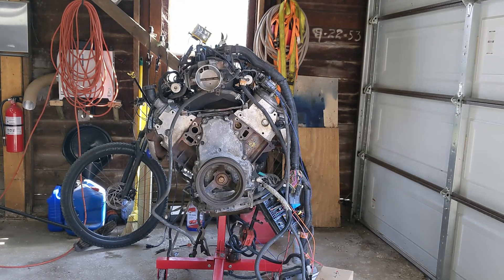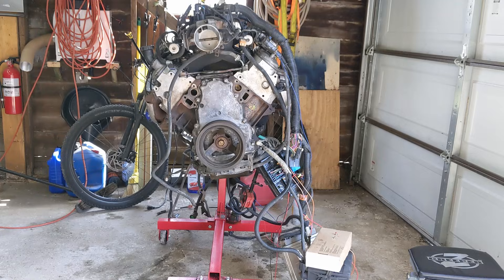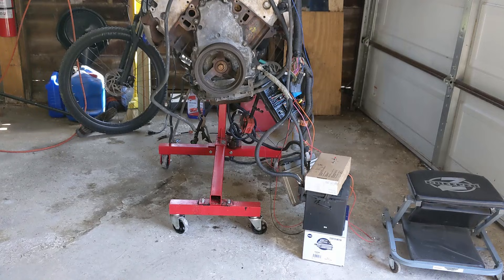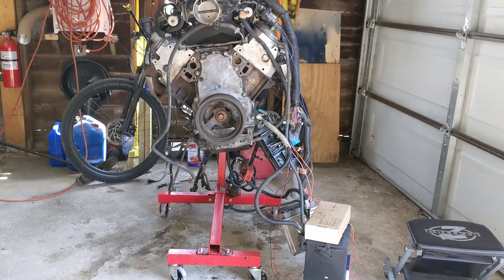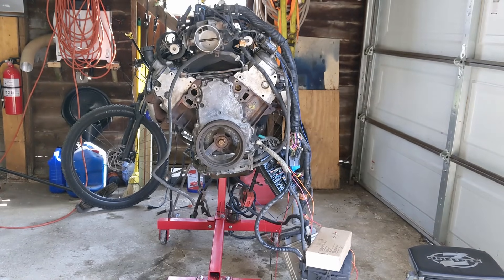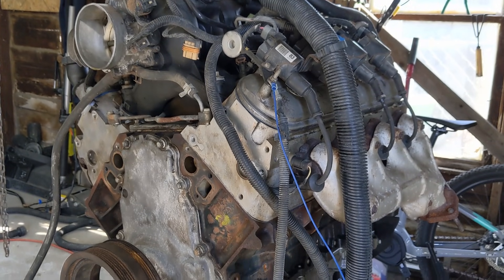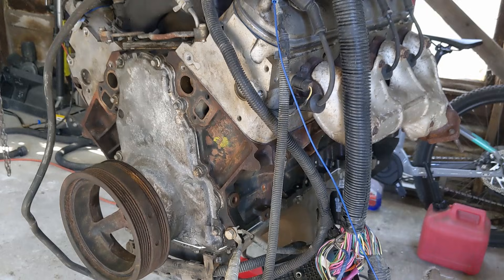Hey folks, I just wanted to make a quick video about starting up an LS engine on a stand using the stock wiring harness. Most of the other videos I've seen on this topic are either 40 minutes long or kind of incomplete, so I just wanted to give a really quick overview of the process. What I've got here is an LM7 truck engine, but the process should be pretty similar for any other LS platform engine.